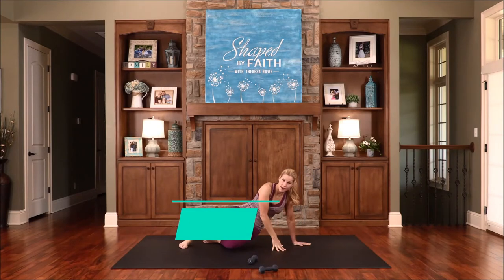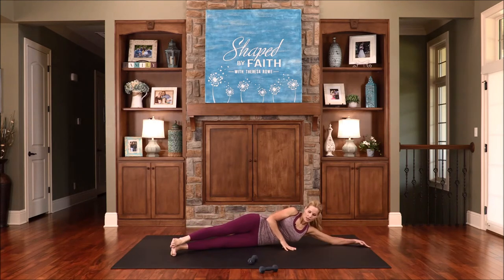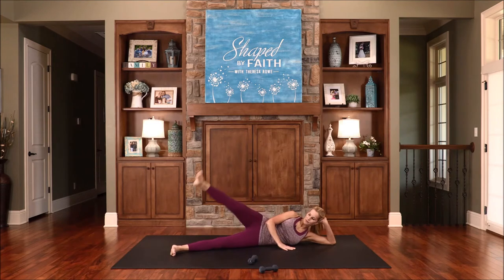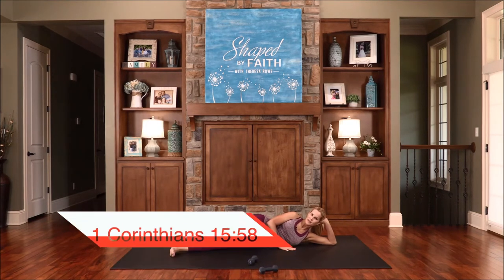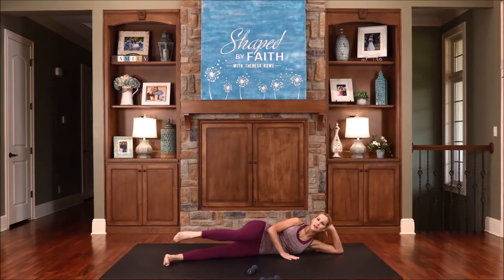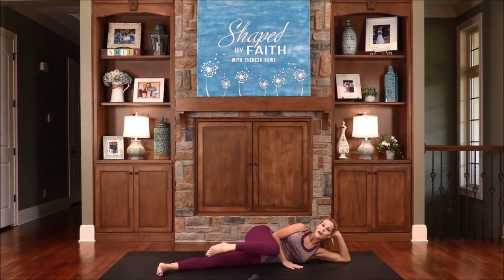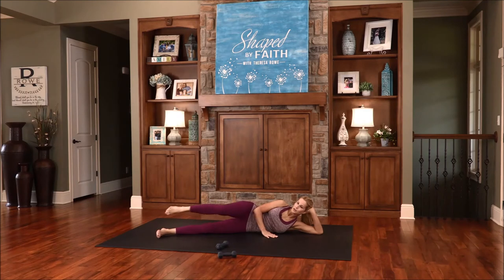Now let's transition all the way down to the floor. You can go to the forearm or all the way down. Bring the legs out in front of you and bring the right knee in, then lift up. Be real careful and be real controlled in your movements. Be steadfast — immovable — always abounding in the work of the Lord. Be steady. Stand your ground in your faith, and God is there to strengthen you and help you. Feeling this all through the leg — the core has to engage and hold position as this leg does its thing.